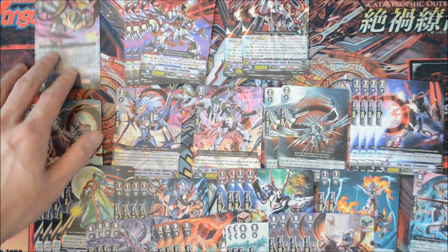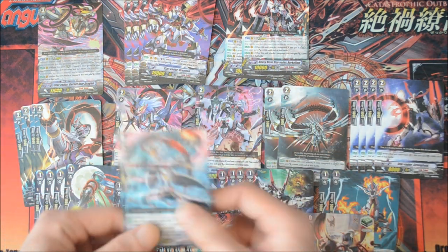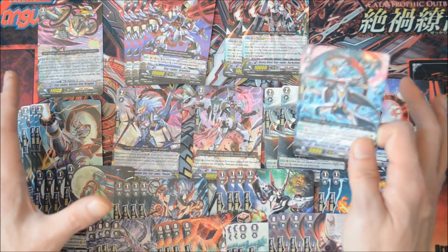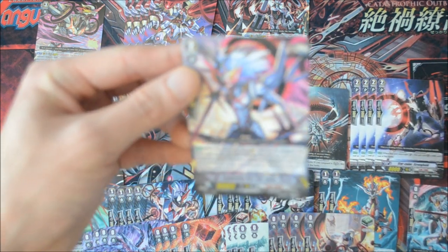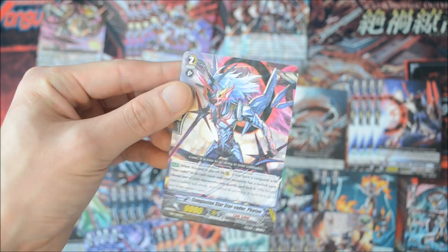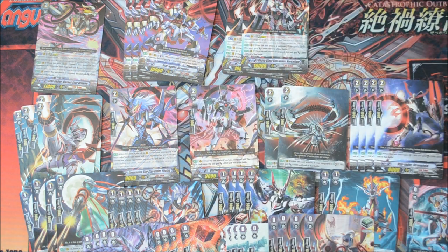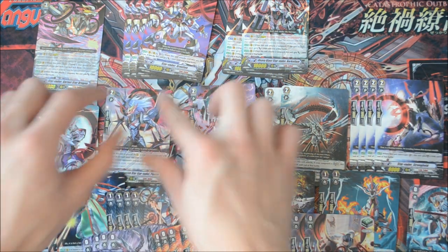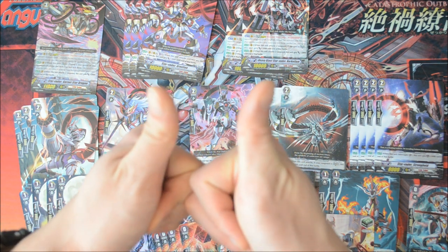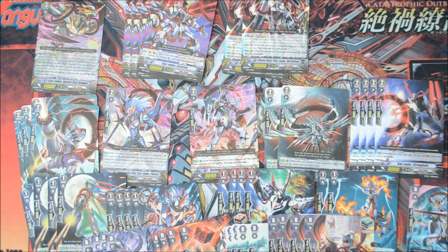So yeah, the Link Joker trial deck — the starter is rubbish used alone, but more useful in a full proper deck. The double-rare holo is Starblazer, and the triple-rare holo is the key rear-guard — a circular holo, pretty interesting. This has been LJS. I'm a Link Joker player, so I'm looking forward to building with this. The MVP is so good. Please check out the 100 subs giveaway for a chance to win this trial deck for free. Thanks for watching, and I'll see you guys next time.